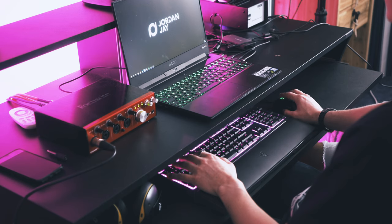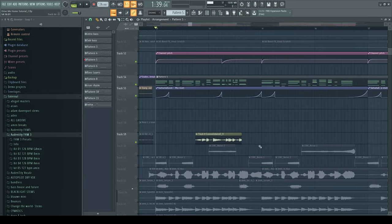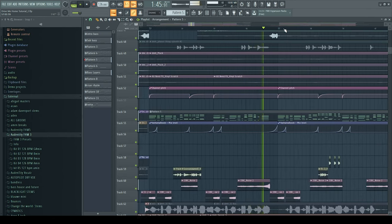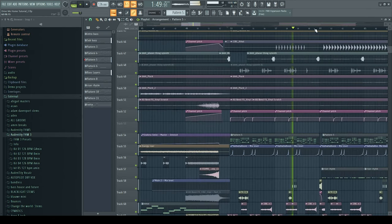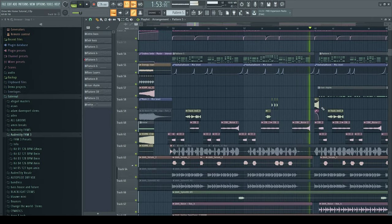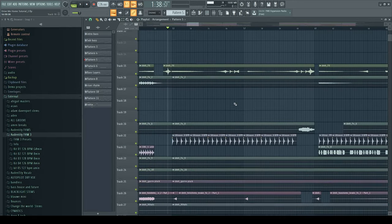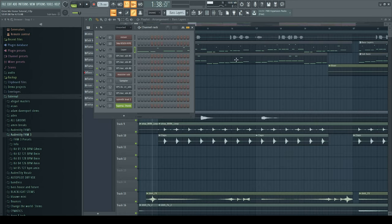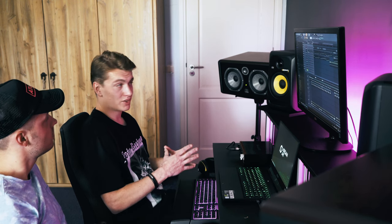I made the signature sound in another project because there are a couple of layers and all the effects and automation. It's better for CPU to just export the MIDI into the other project, bounce out the stem, and then put it back into the project. I like to put that sound in every single song of mine — it doesn't have to be the main sound, but I like to have it at least as a layer, just to give it that Jordan J signature touch. The next part is the basslines, consisting of three layers and a sub. I always like to do my sub separately because it gives you much more control over all the sounds.